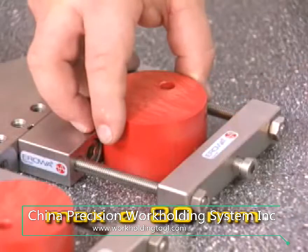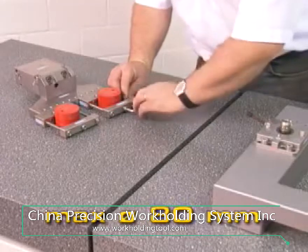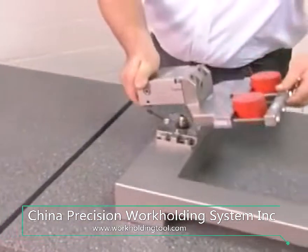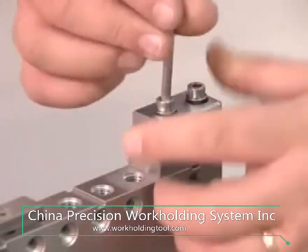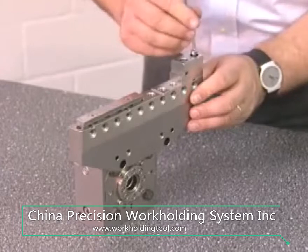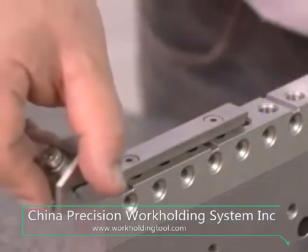A smaller prism holder is available for round workpieces with diameters of less than 80 millimeters. The beam vise stop jaws form a variable vise. Designed as lateral clamping jaws, they allow for collision-free clamping.